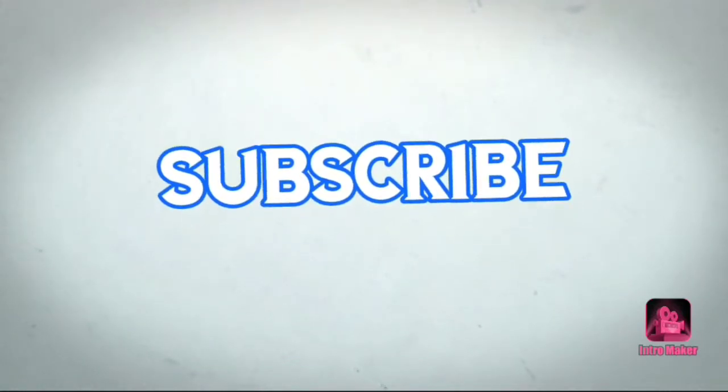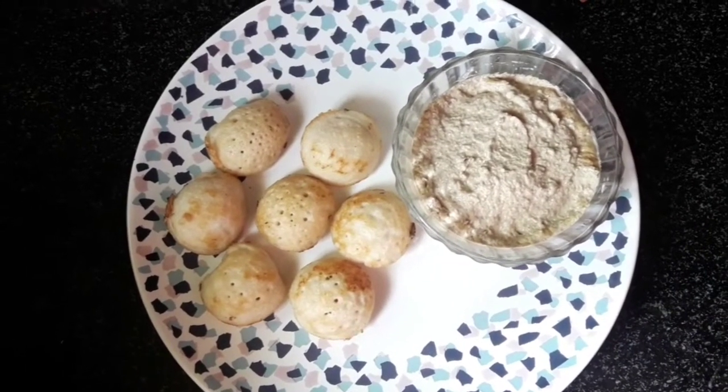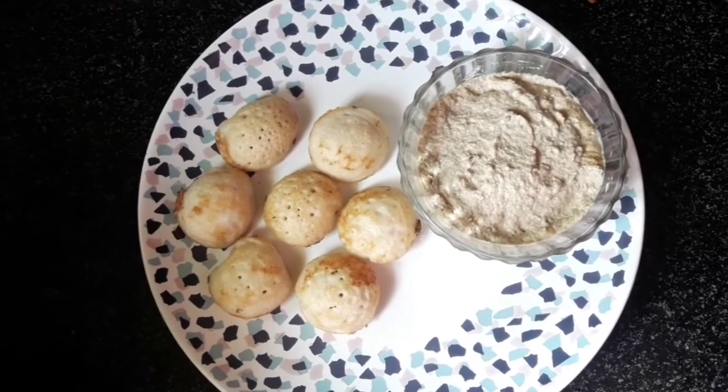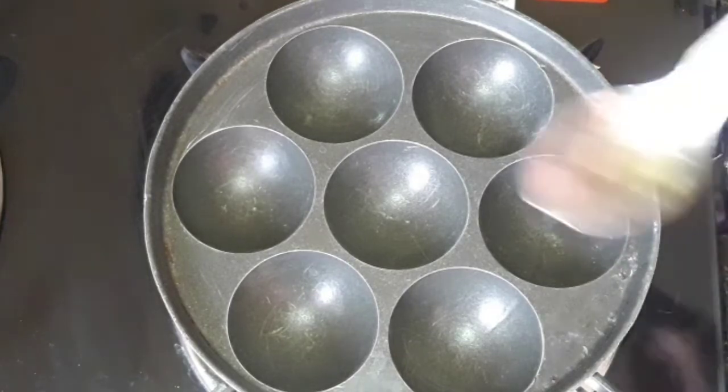I am going to show you how to cook this today. I will cook it with a little bit of oil.